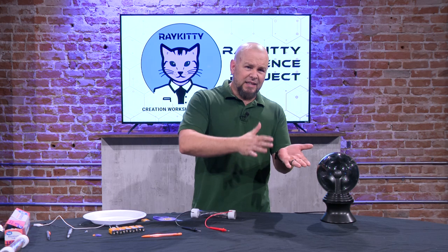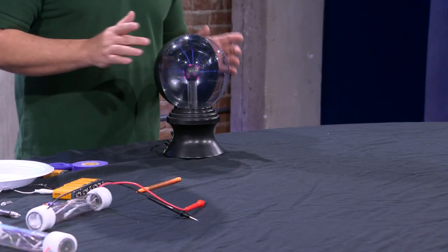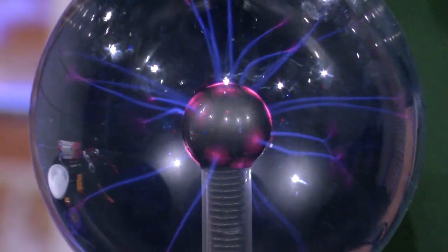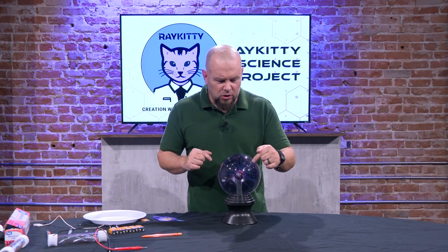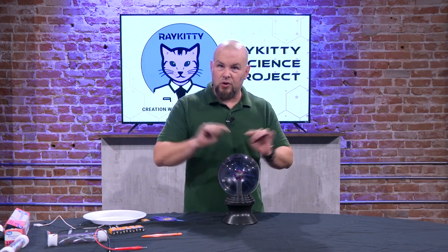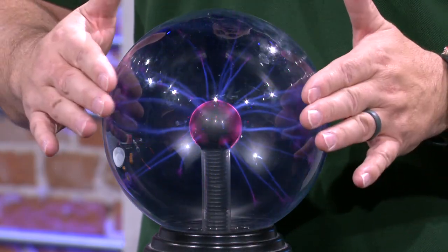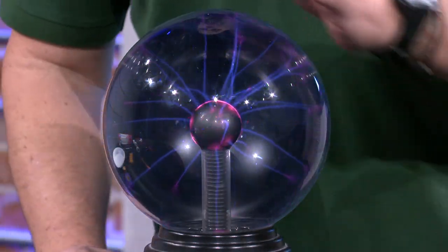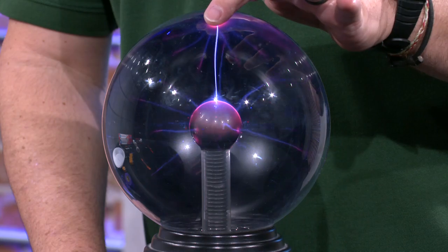Now we're going back to AC for a moment. I have here what's called a plasma globe — you've probably seen these at Halloween parties. Right now this plasma is being generated by a Tesla coil on the inside, generating AC at high voltage. Those little plasma lines are actually acting as wires — the electrons are flowing via those pathways. When I put my hand close you can see it starts jumping toward my hand. I'm not touching it, but those electrons don't stop at this globe. The glass is an insulator, but not enough of one to stop those electrons.